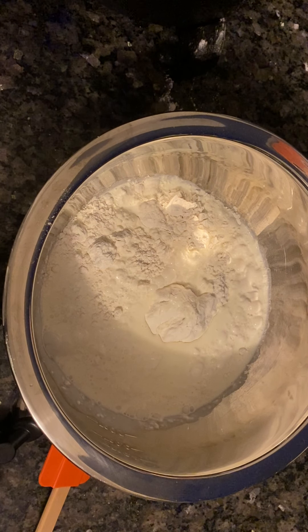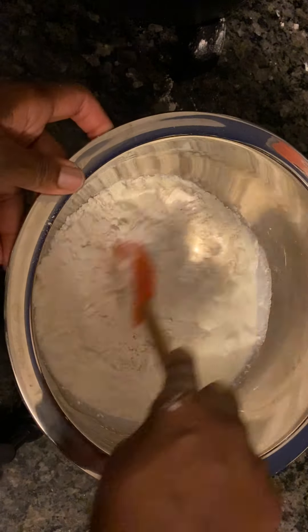Two cups of Martha White self-rising flour, two cups of heavy whipping cream. Mix this up together.